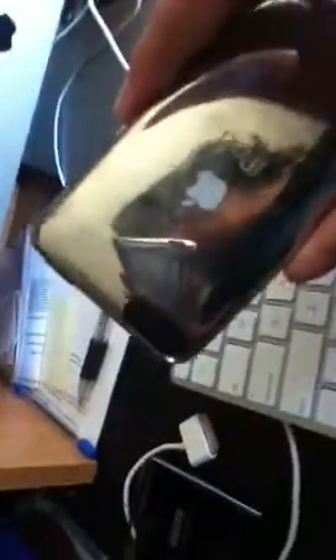I tried to jailbreak it and it just crashed on me. I was like, what the fuck, man? But I did find a way to fix it. And yes, I'm using another iPod touch, as you can see in the background.